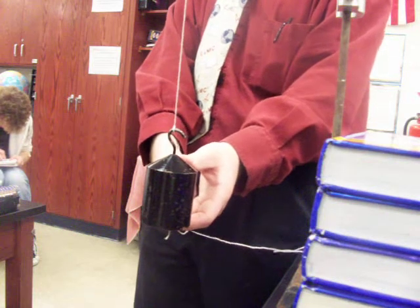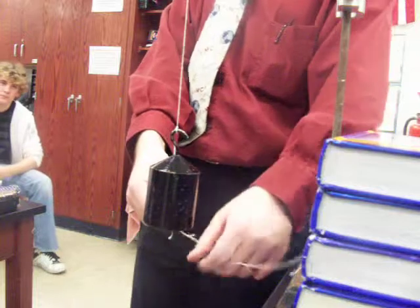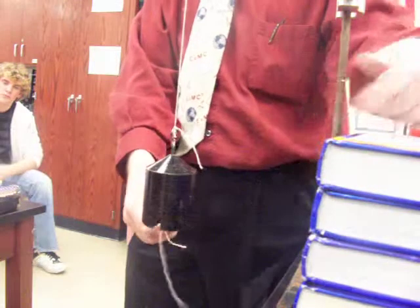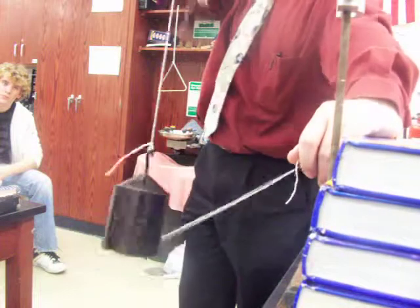It's stationary, and it wants to stay stationary. An object at rest wants to stay at rest, and because it wants to stay at rest, all of the force I apply ends up going into the bottom string. So as I yank suddenly, that bottom string breaks.